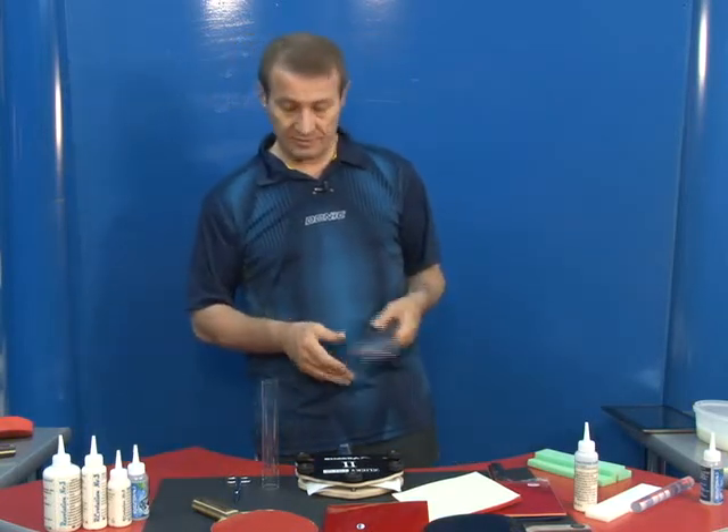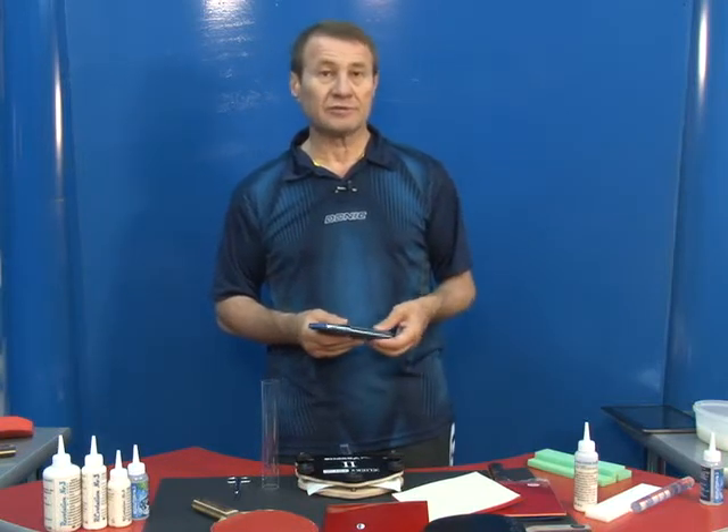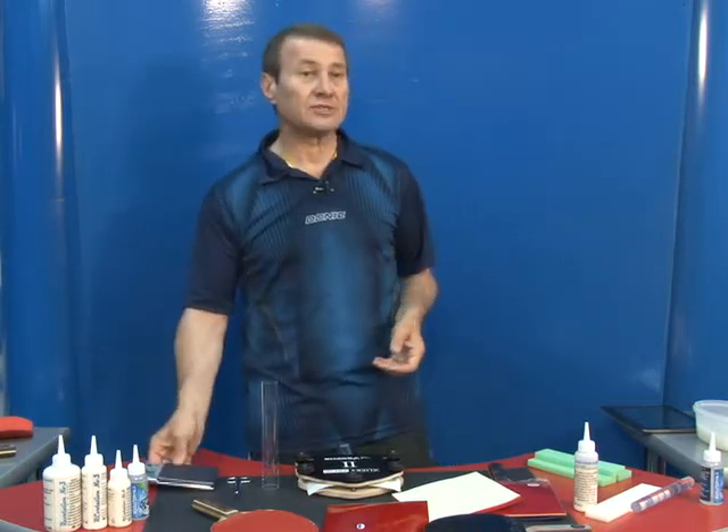Second, weigh your rubbers and weigh the blade before and after gluing, so you know exactly what your recipe is.